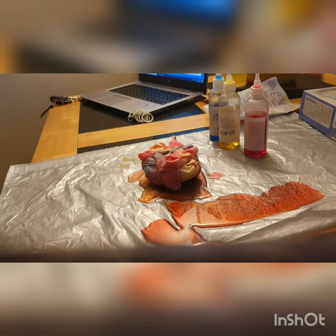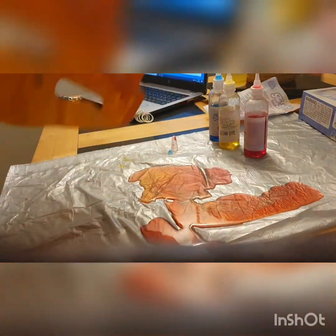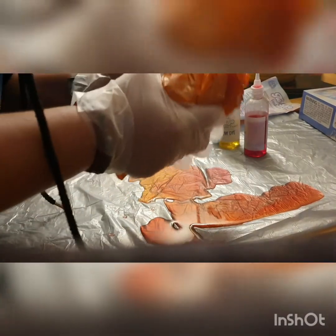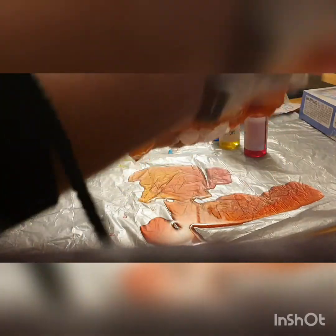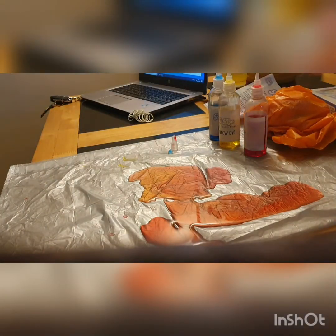Now what you want to get is a carrier bag and stick it in a carrier bag, then wrap it up, and you're going to leave it to set for at least six hours or longer. The longer you leave it, the darker the colours will be — so I'll be back in six hours. Look at that mess!